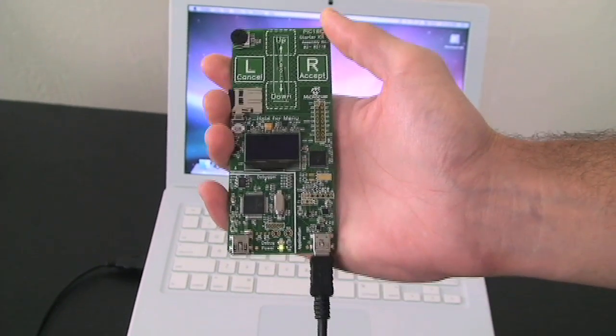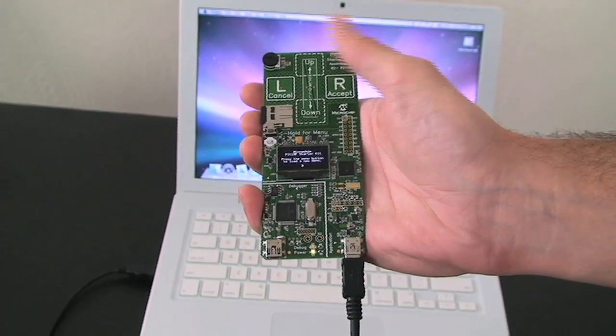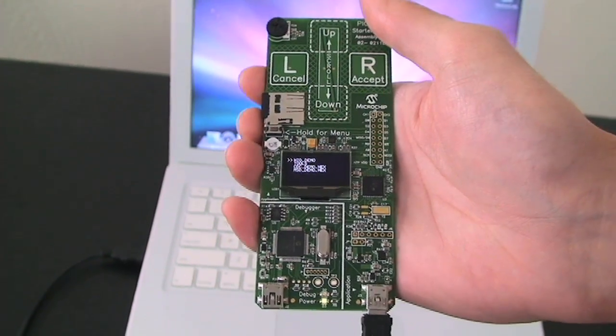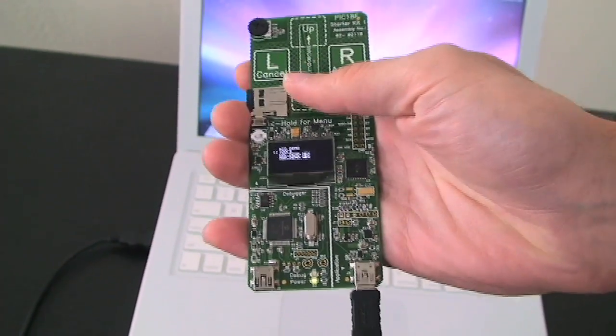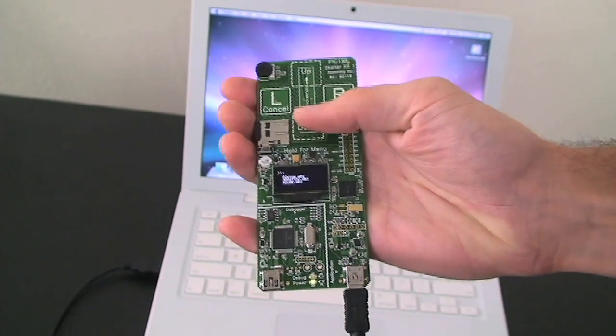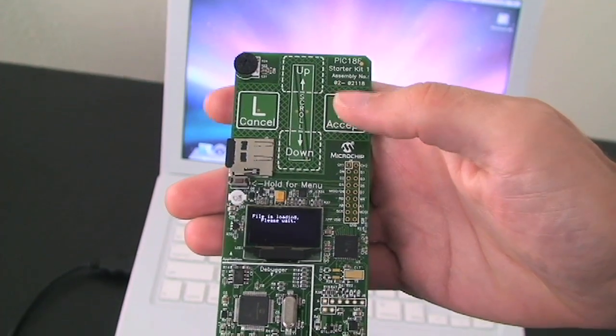When the PIC18F starter kit is powered up, the SD card boot loader will start. This boot loader allows different firmware stored on the SD card to be loaded. The capacitive touch buttons are used to navigate through the menus and select a hex file to be loaded.